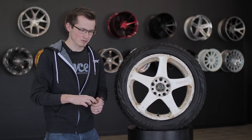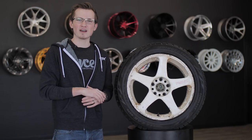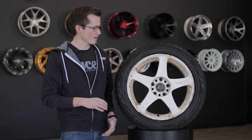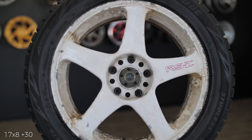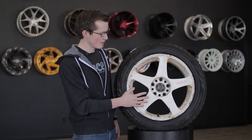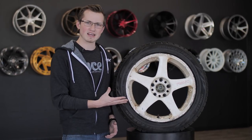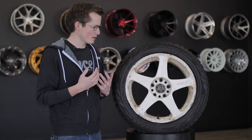Obviously not new, obviously not restored. I actually picked these up a while back and I wanted to show you guys what an RSZ looked like in a five bolt pattern. So this is a 17 by eight plus 30 Work RSZ, and this was a monoblock wheel that Work came out with out of Osaka, Japan that they don't make anymore, but it's still a pretty popular wheel.